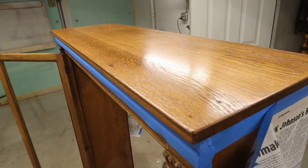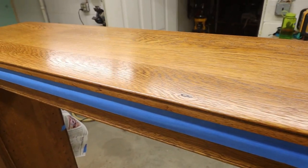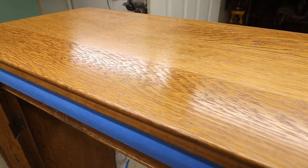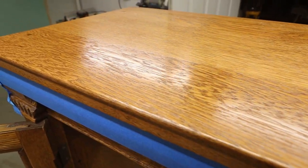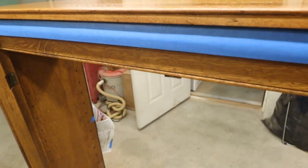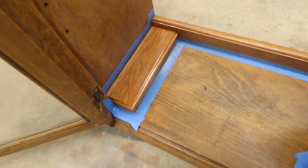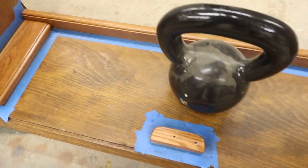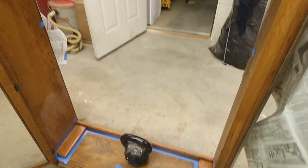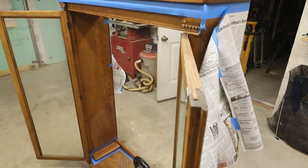I gave it a day to dry. That top looks pretty nice now - no more scratches or dings in it, and got it to match up with the rest of it. I also masked off those new pieces I added and got those sprayed. So I just gotta get all the masking off and give the rest of the cabinet a quick once-over to get it all cleaned up and touched up, and wipe down the glass.